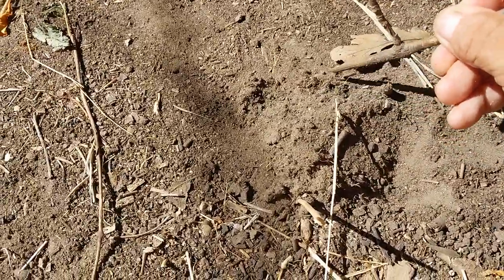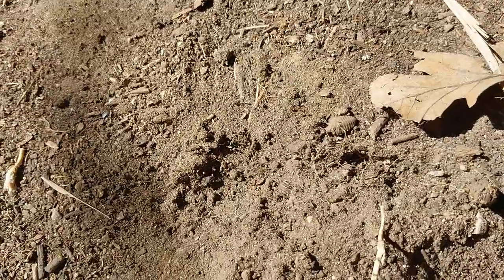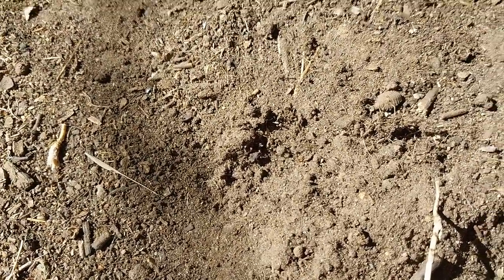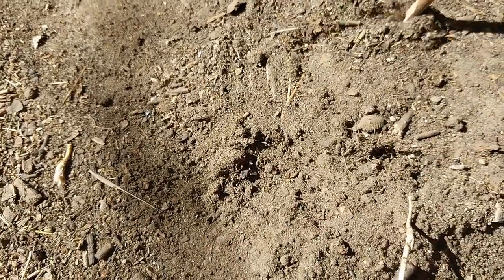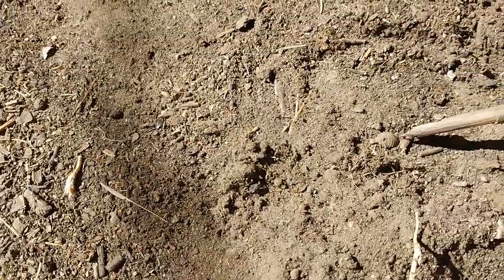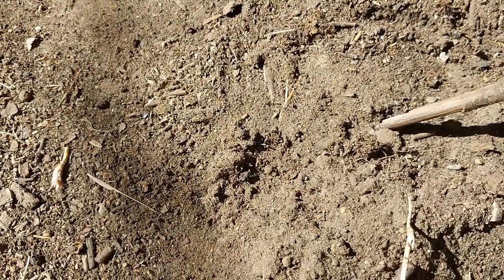There it is — there's our little doodlebug! They call it a doodlebug because when it runs around in the dirt it leaves little trails that are often really crazy and doodly, like somebody doodling. And so there we have our little itty bitty bug, and that's what's in the bottom of these pits.